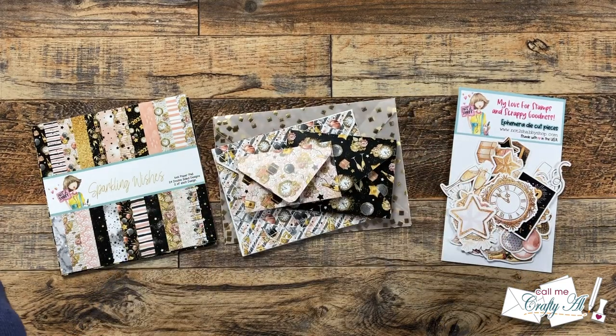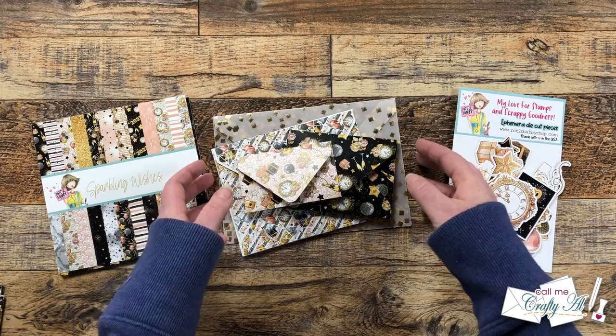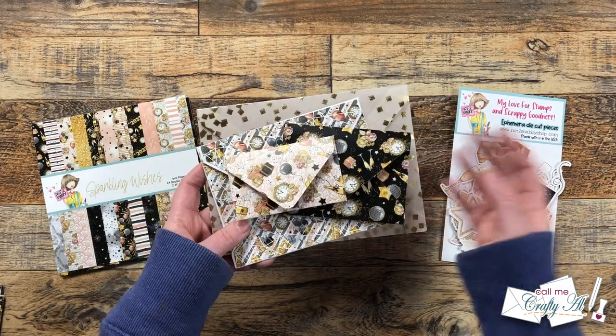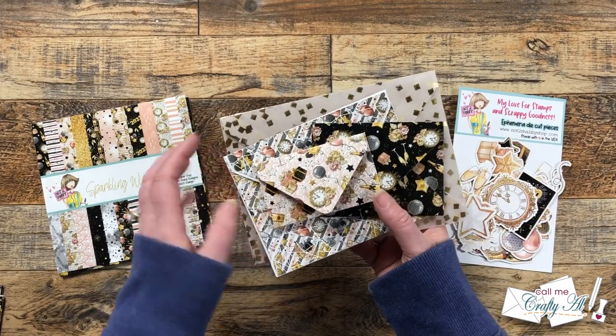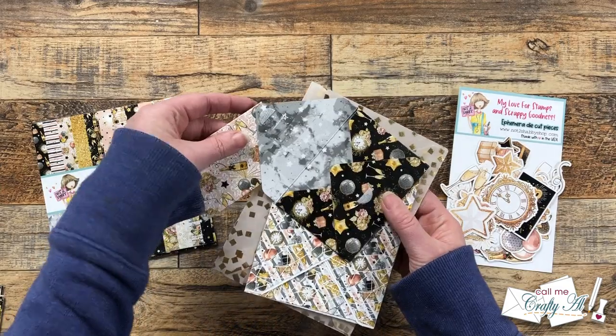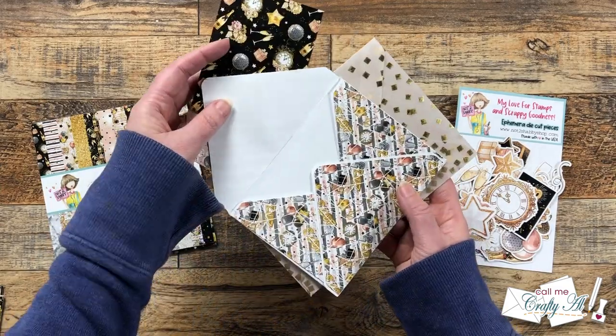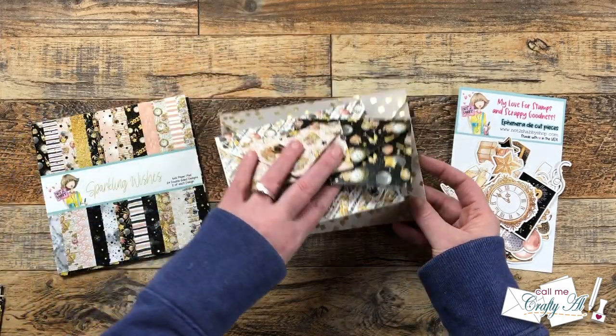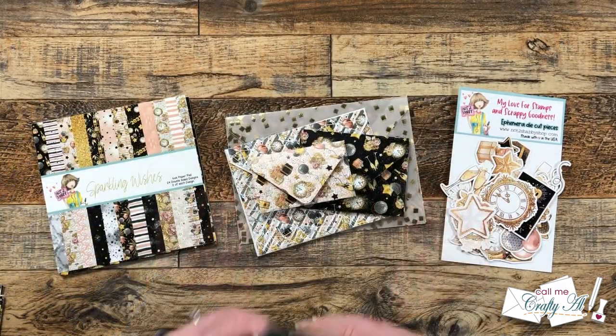Basically you make envelopes in different sizes and then you adhere them together so it looks like you just threw a bunch of envelopes on the counter, and then you get to fill them up with fun stuff. When you're creating it — which we do talk about in that first video — you have to make sure that each of the envelopes can open independently and not keep another one from opening.